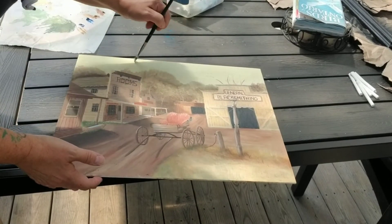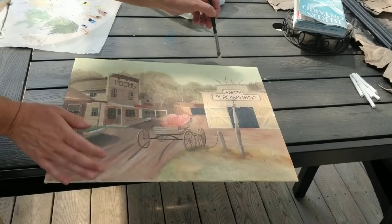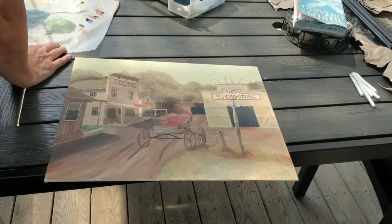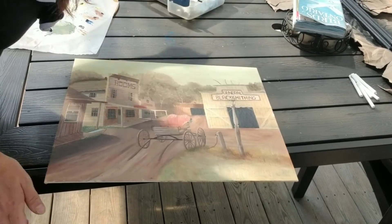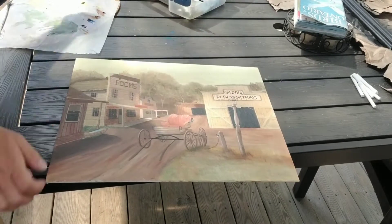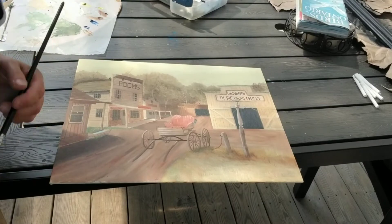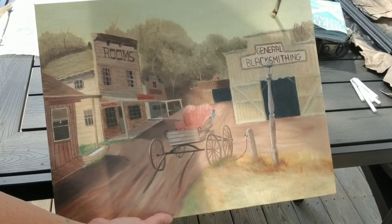I'm just adding in some colors, darker at the top, and then blending it into the bottom. I had to wait until that dried, and then go over it. I started it dark at the top and then blended it in. I kind of brought the whole color over to this tree because I don't like this tree.